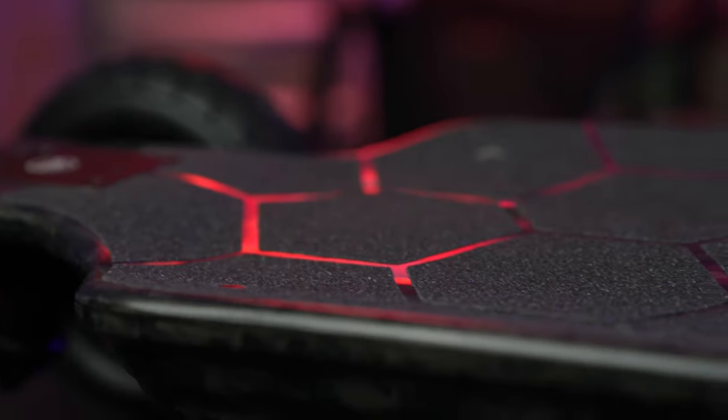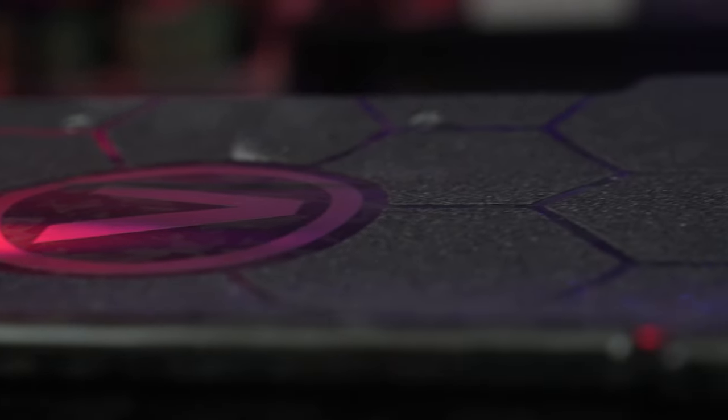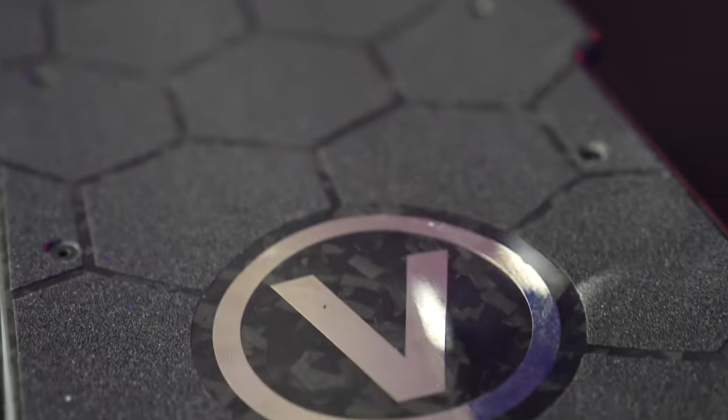The deck is forged carbon fiber, beautifully done, with a nice micro drop-down deck and a slight W concave in the middle. The heel and toe give you a really confident, locked-in feeling, and that drop in the back especially when you're hitting speed — this thing has serious power — allows you to plant your feet firmly and know where you are at any given point.